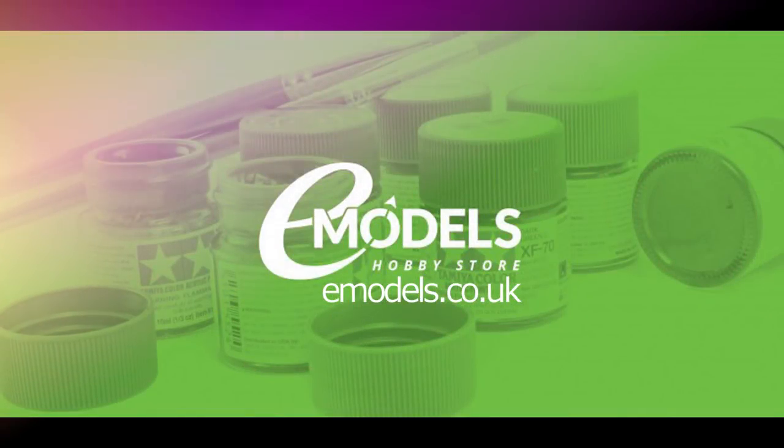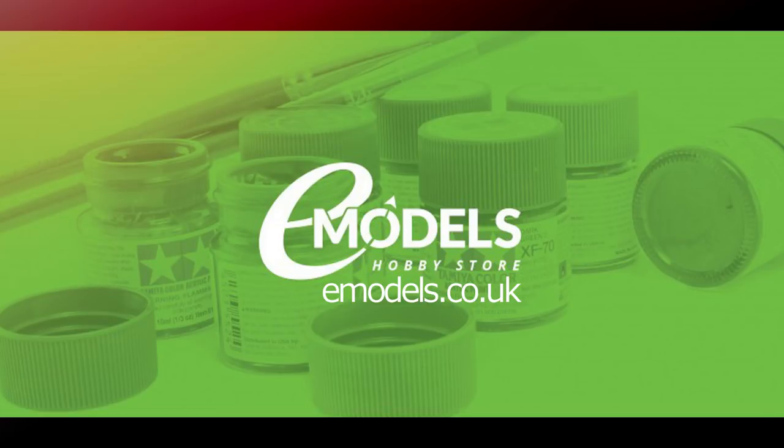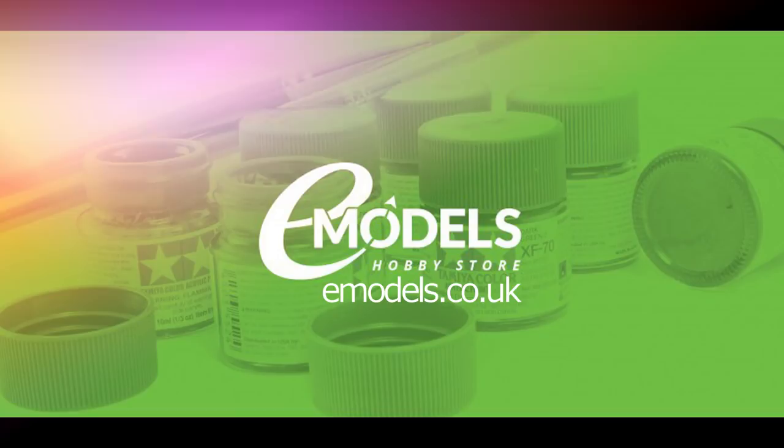Model Making Guru is sponsored by emodels.co.uk, your one-stop shop for all your model making needs. Make something awesome.